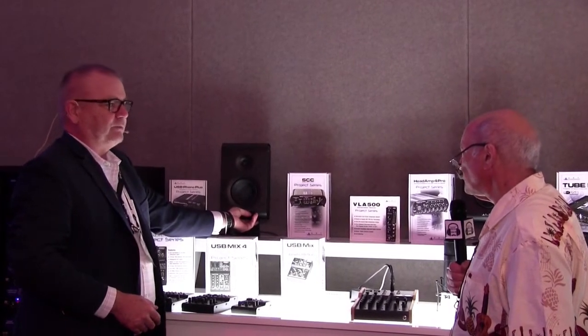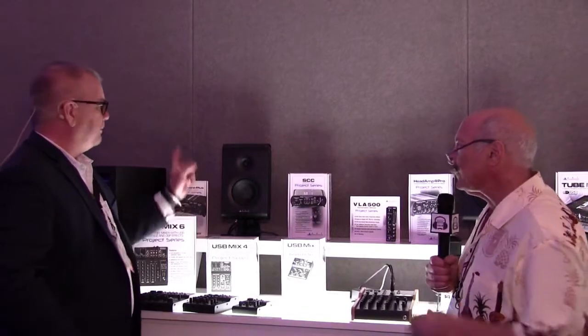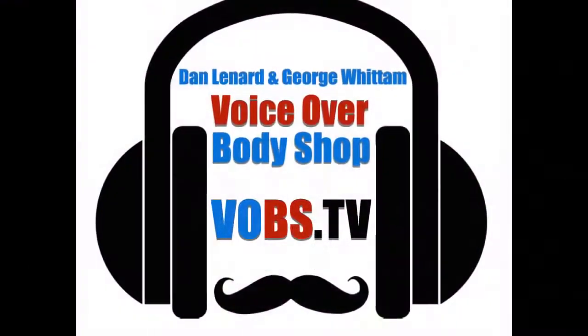As well as an eighth-inch input on it. Outstanding. And these run for $399 for the pair — an excellent price point for a really good studio monitor. All right, Steve, thank you so much. That was great. Thank you.